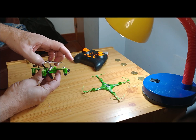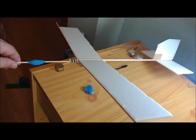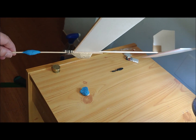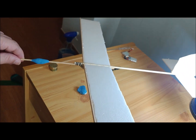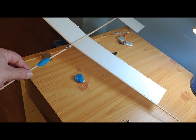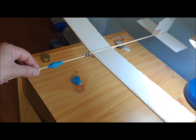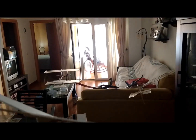We start by extracting the electronic board and the brushed motors. We built the plane using a 3 mm thick depron sheet with 3 and 4 mm diameter wooden sticks. The wingspan is 49 cm with a width of 6 cm. The wing area is 0.0294 m².